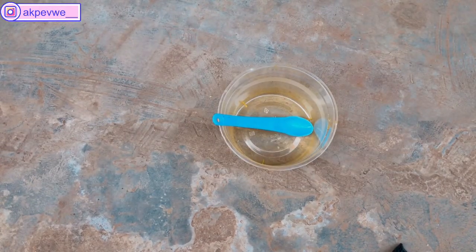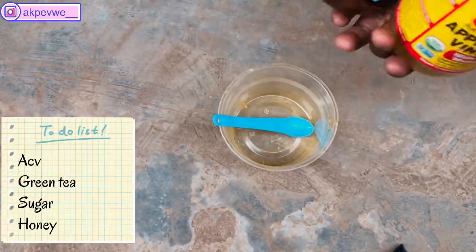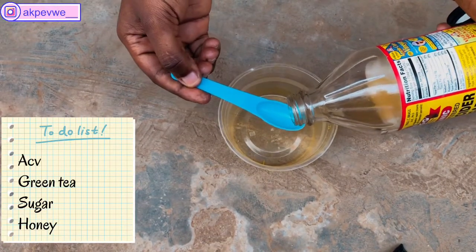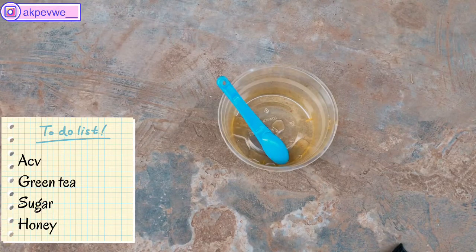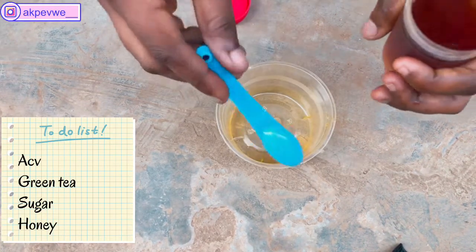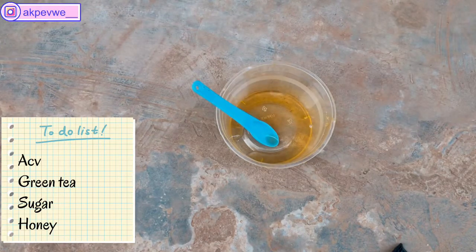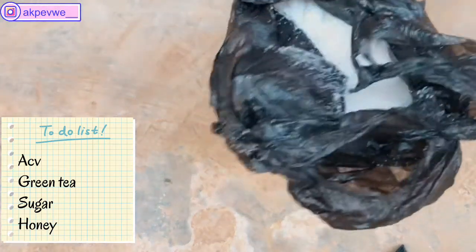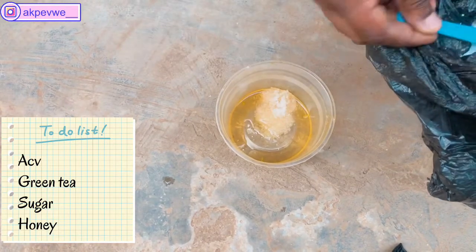For the first face mask, we're going to start by adding one teaspoon of apple cider vinegar with the mother. This apple cider vinegar is extremely good — you can also use it as a face toner by pouring it in a bottle with a little water and spraying it on your face. The next ingredient is green tea and we're going to be using two teaspoons of it. Green tea is good to drink and even better on your face. So far everything we've added you can actually eat or drink.